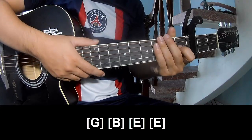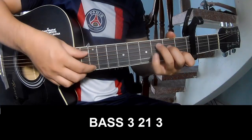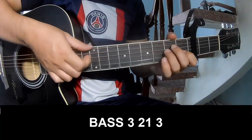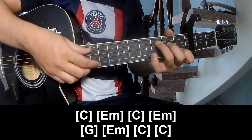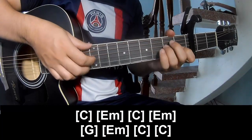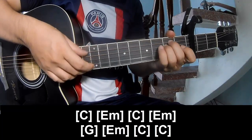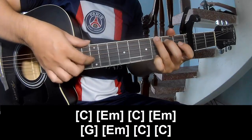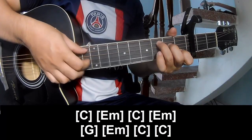And the hit system is the same way for trance. We'll have two or three chords — pastry, pastry, pastry, pastry, pastry, pastry. And we'll play long C, Em, C, Em, G, Em, C, Em, C, Em.